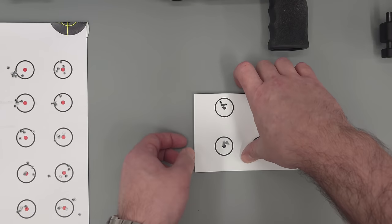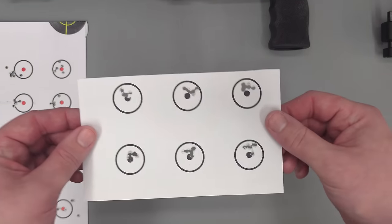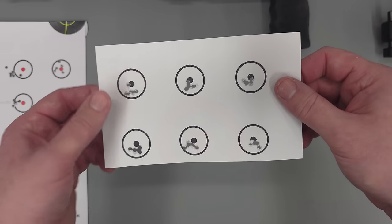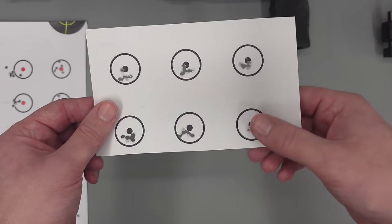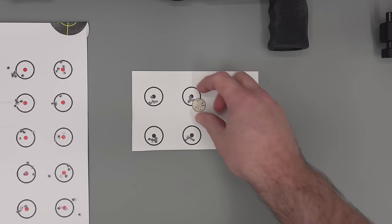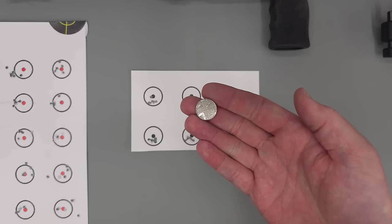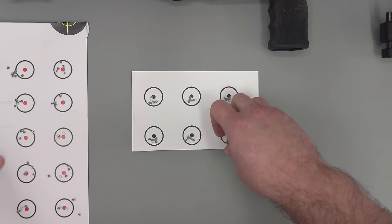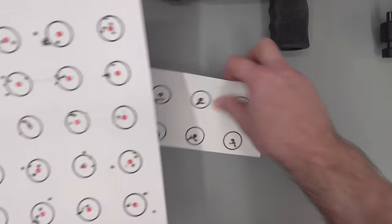When moving the rifle a little closer to 30 yards, you can see that the groups do tighten up quite considerably. All of these groups fit well under a five pence piece, which is 18mm in diameter for those outside the UK. So I'm really quite happy with how this rifle performs straight out of the box.